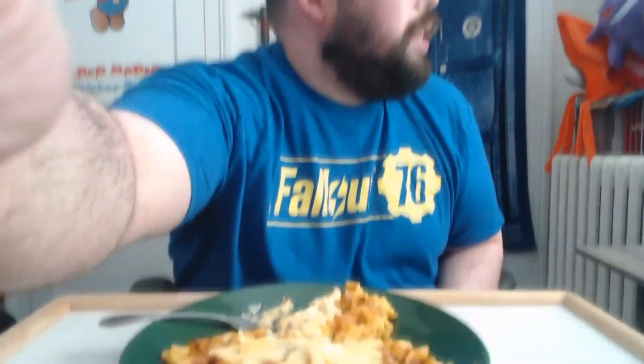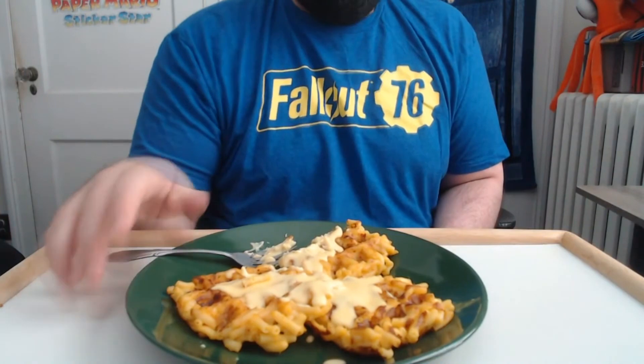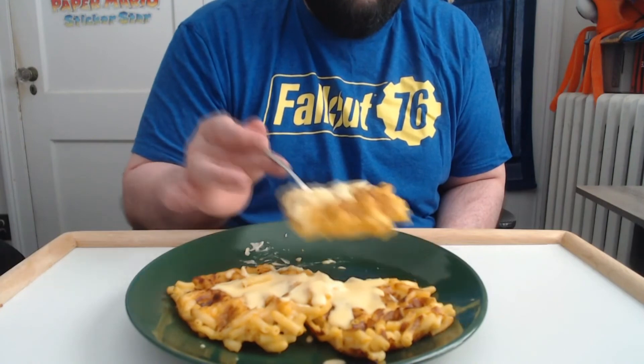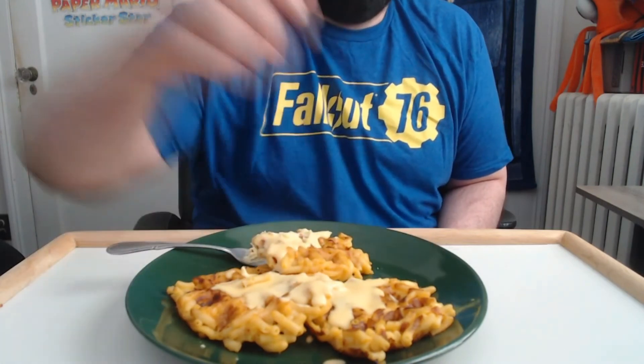They're so good. There's your money shot — great waffles. Just have a ball, enjoy, and I'll see you next time.